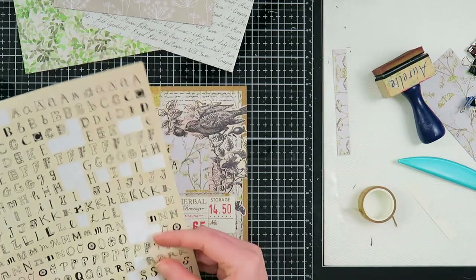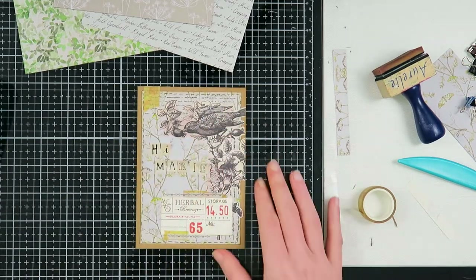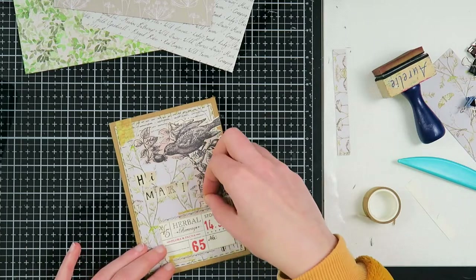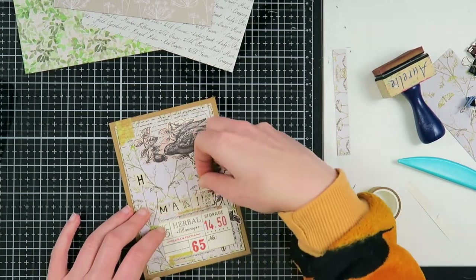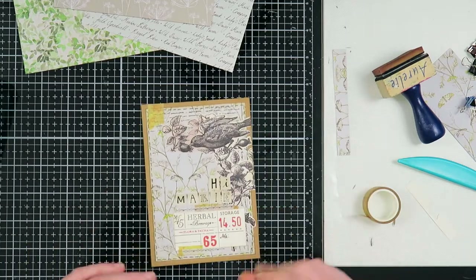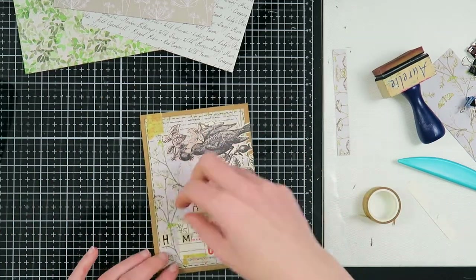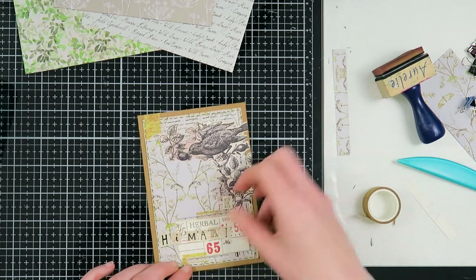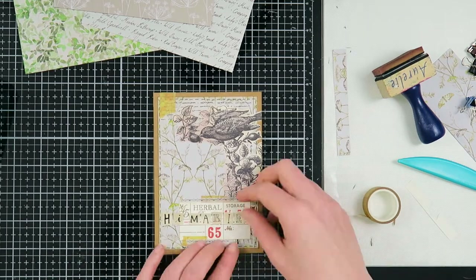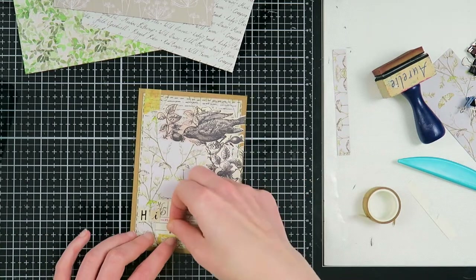I have this Flow sticker sheet from an older Flow book for paper lovers, and I'm going to spell out 'Hi Marie.' I always love to add people's names — sometimes I write them myself and sometimes I use letter stickers, depending on the vibe I'm going for and also if I feel like it's going to be a nice handwriting day.